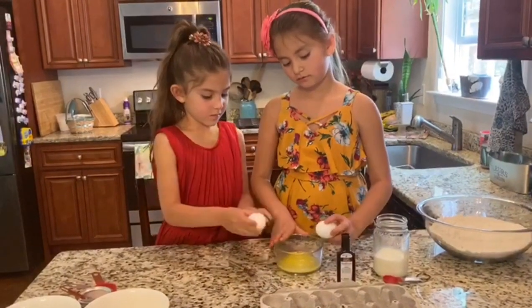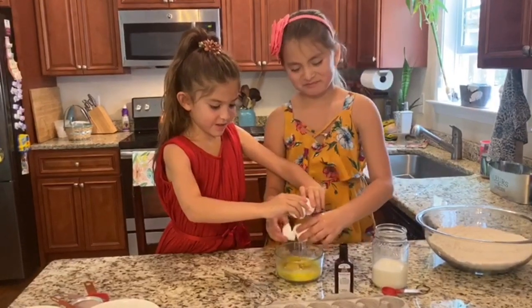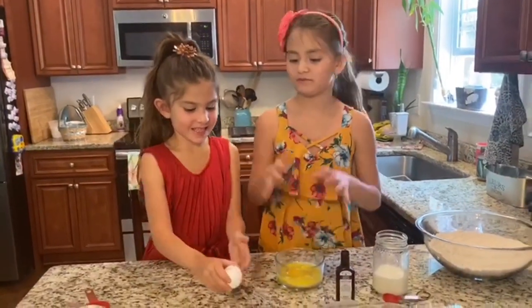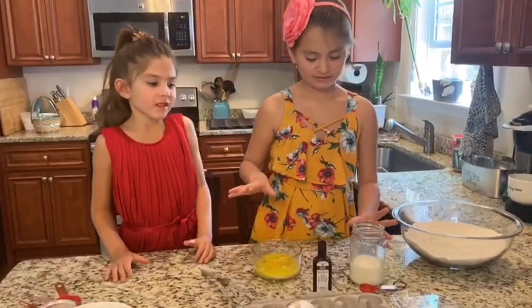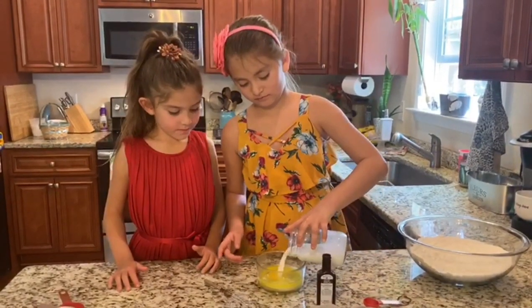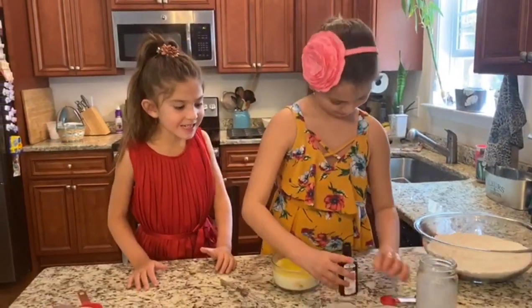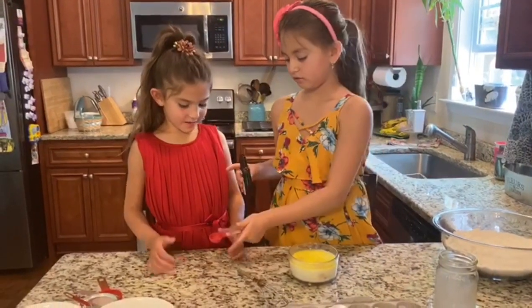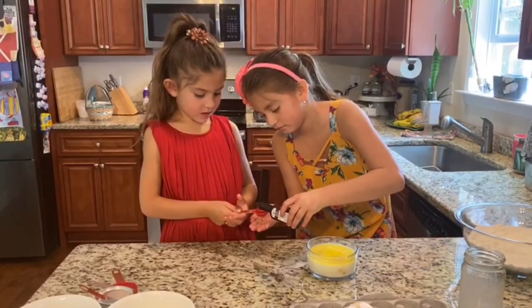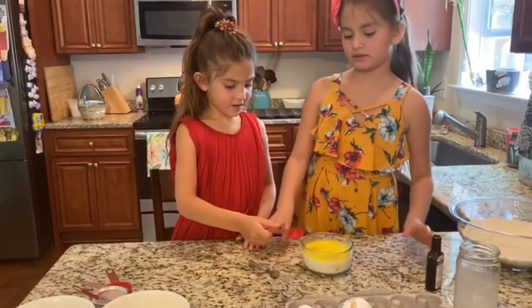Grab your egg. I just cracked the eggs on my hand, but that's fine. Now the milk first. Now you're gonna whisk everything together.